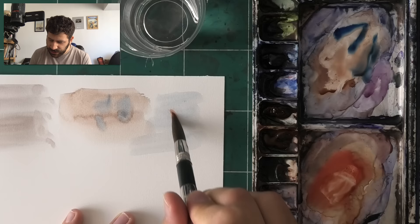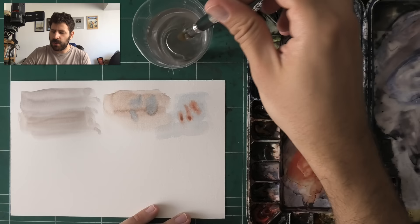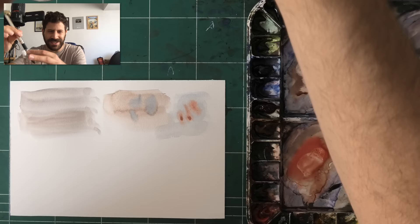So here's what to do instead: dip the entire brush in the water. I really dip it all the way — you can see it here — all the way.